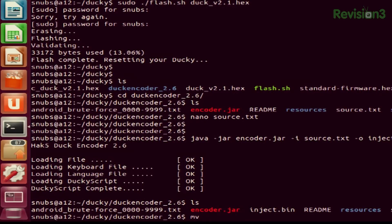Now I can go ahead and move on to the next step, which is moving that inject.bin to my Ducky SD card. This is very simple — you just type in mv inject.bin to your USB. Mine is slash media slash — I think it starts with A8 something. I guess I should plug it in to make this work.